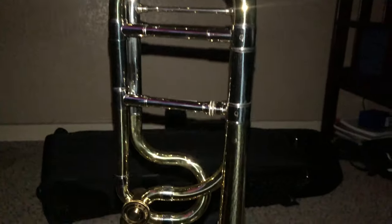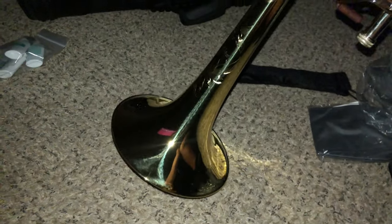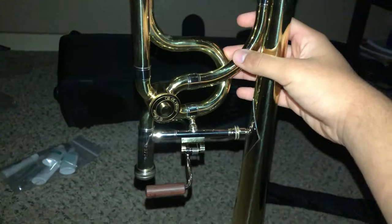Oh man, here we go. This is a flower — let me take this off real quick. So I took it out, and man, look at this beauty right here. Look at this shininess, the reflection it gives off. Oh, that flower — look at that. So beautiful. I really recommend this instrument. It's the Q series, so if you want to get into Shires, this is the perfect one to go for. I got the one with the rotor valve. Just look at it — it looks so godly. First ever trombone. I'm happy with this investment.